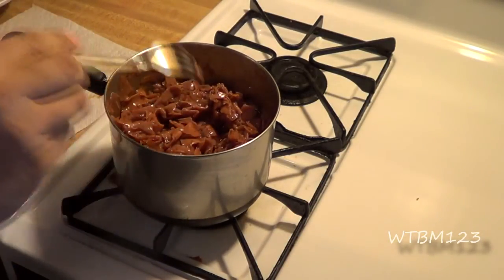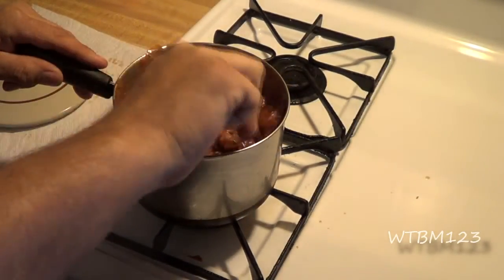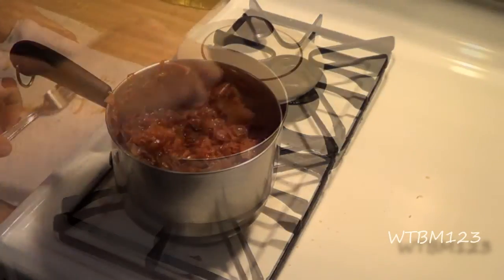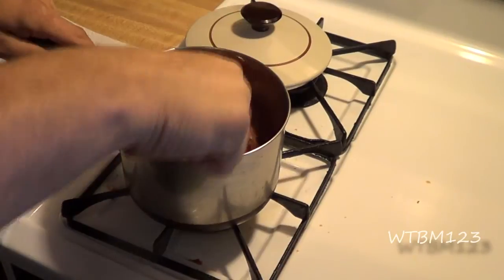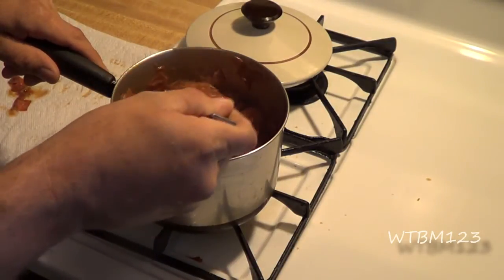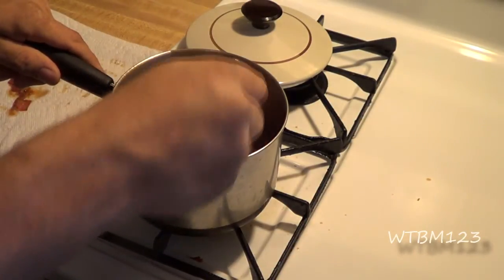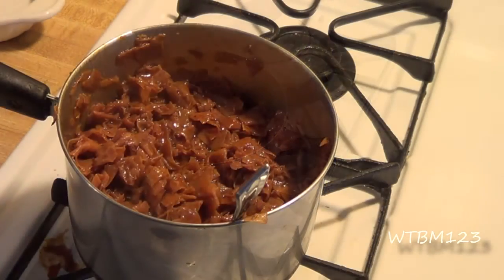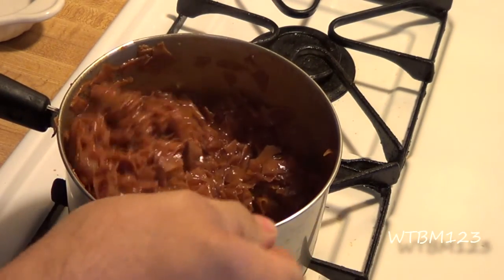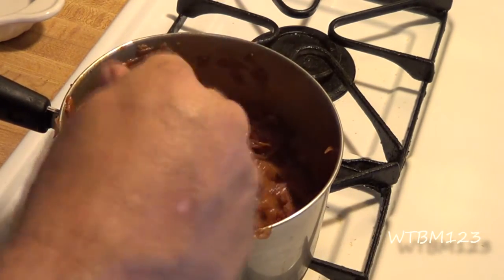Stirred it and we'll let it simmer a little longer. Keep stirring as it cooks so it doesn't stick, burn, and scorch. If it gets to a point where you think you've got too much liquid, take the lid off and let it cook for a bit — it'll cook some of that liquid away. Keep in mind it will dry up a little once it cools off, like it absorbs it. After about 20 minutes of simmering it's starting to get darker, which is what I want — it's absorbing the barbecue sauce.